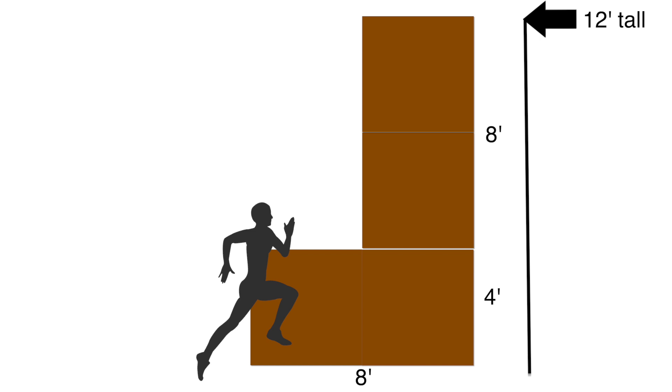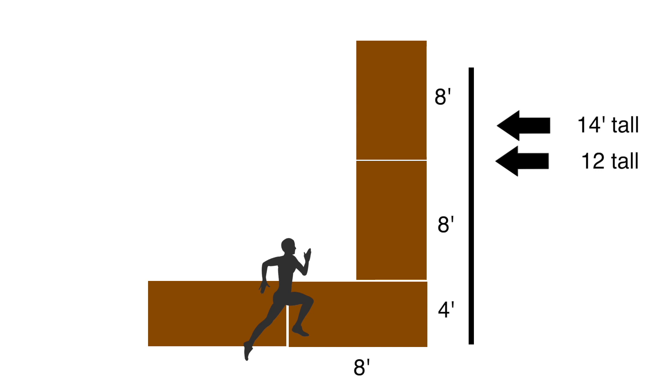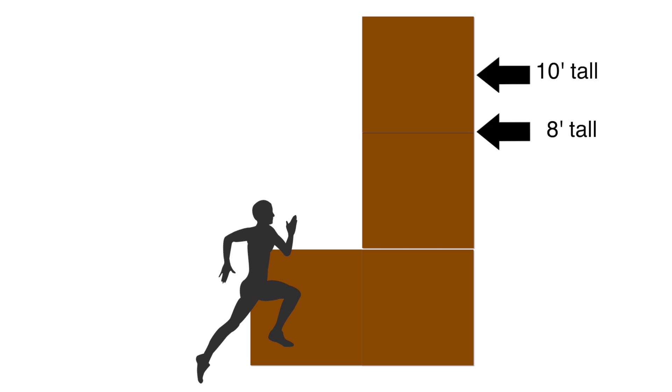And if you want to build a taller wall, you just add any additional pieces vertically above the second to get the height that you want. To simplify, let's begin with the shorter wall heights of 8, 10, and 12 feet tall.